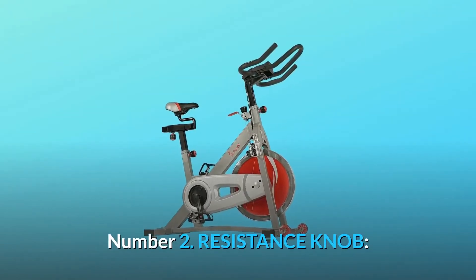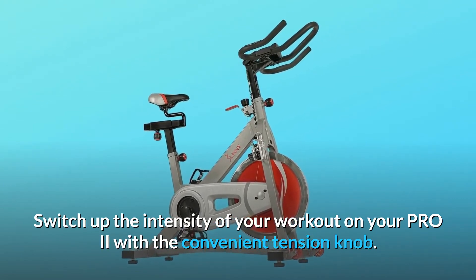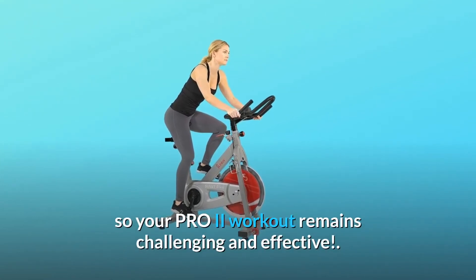Number 2: Resistance knob. Switch up the intensity of your workout on your Pro 2 with the convenient tension knob. With a simple twist, increase or decrease resistance so your Pro 2 workout remains challenging and effective.